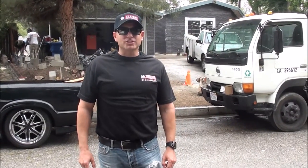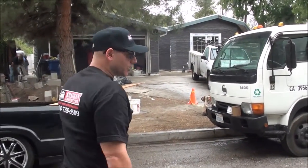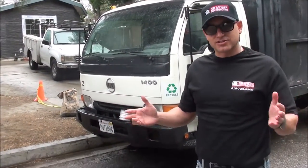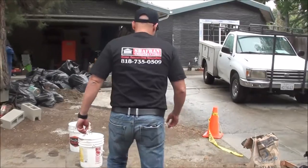Hi, welcome to Construction Time with Chaffron Construction. My name is Jordan and we'd like to show you one of our projects that we are currently working on over here in beautiful Los Angeles. It's raining right now, but it's not going to stop us from proceeding with the final product over here. So let's take a look.